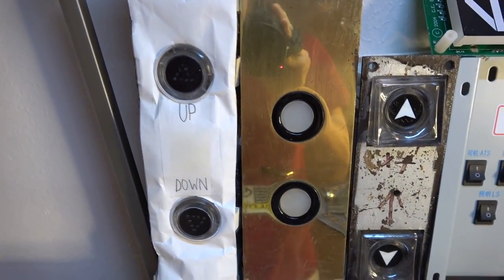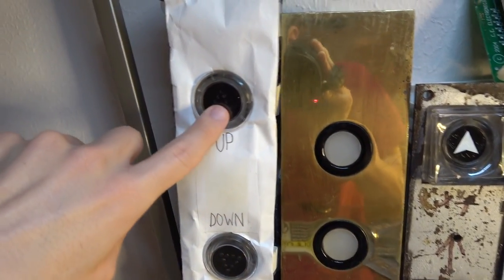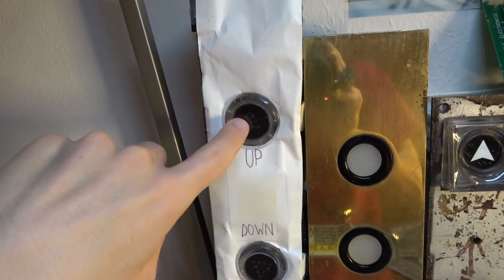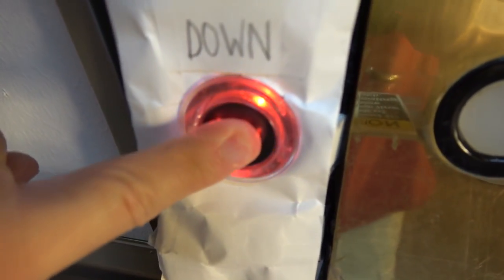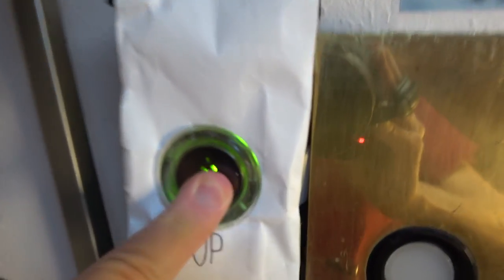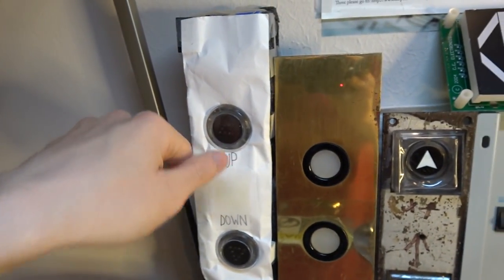Now we're going to start off with the elevator buttons. This is my Otis newer Lexan Elevator call station I made back in 2014, using foam and papers for the call station plate. Oh, look at this down button — it changes color, red and blue alternating. But this up call station doesn't. You have to mash it down in order to get it to work.